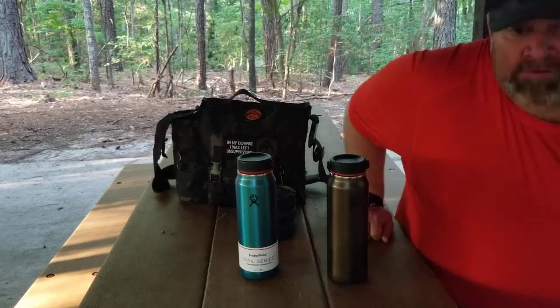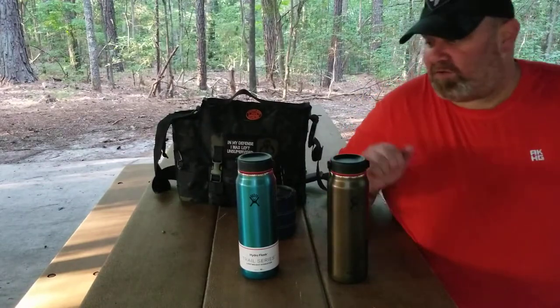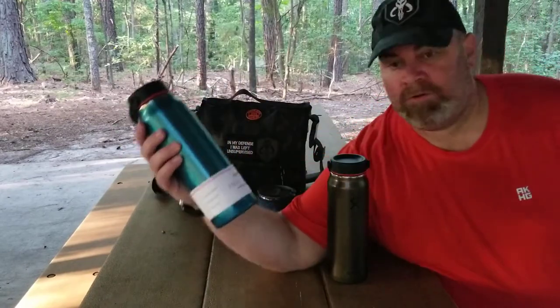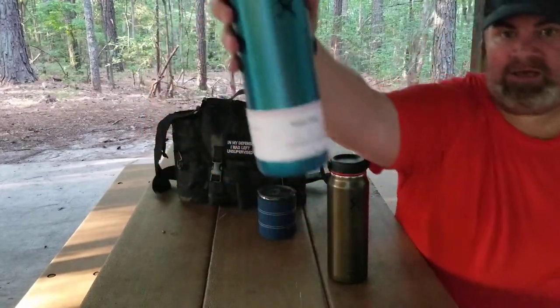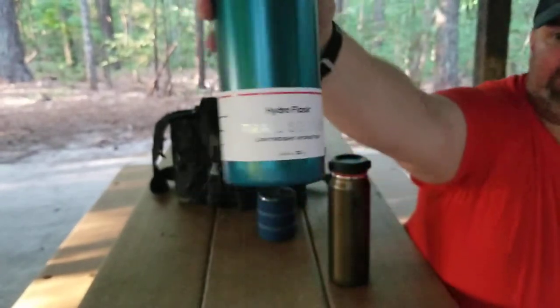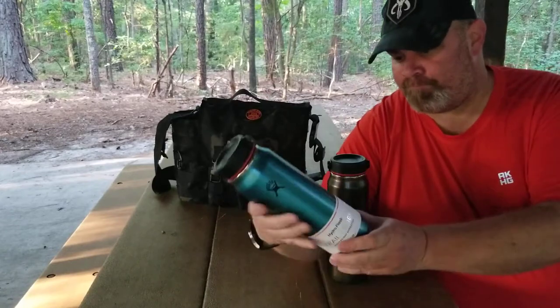What's up everybody, Jason here with All-Terrain Coffee and Camping. Today I'm here to talk to you about the Hydroflask Trail Series lightweight hydration — this is the 32-ounce wide mouth bottle.